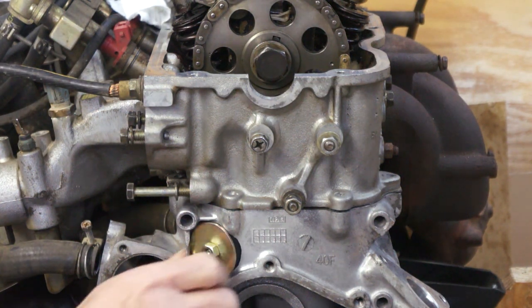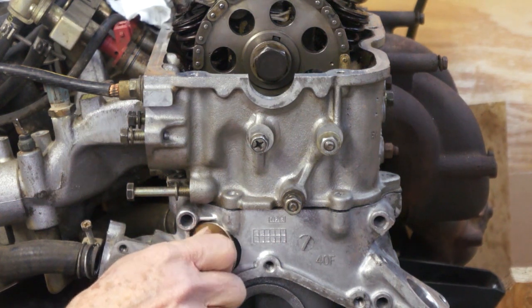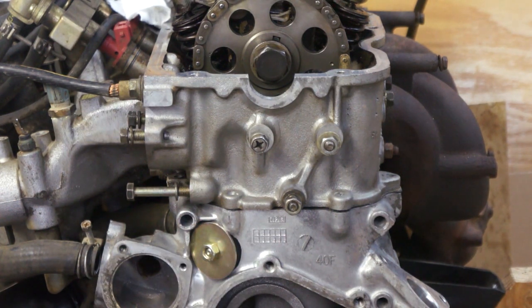If you don't have one of these access holes on your engine, they can be installed with the engine in the vehicle. For example, if you've just installed a brand new chain kit and you're having startup rattle problems, most likely it's a hydraulic tensioner. In that case, this would be a lot quicker way of servicing the tensioner than removing the whole front of the engine.